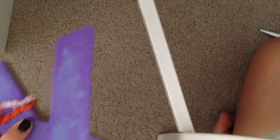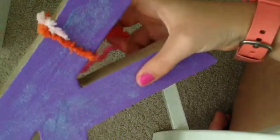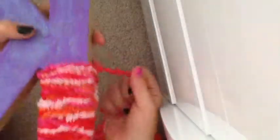The loose end will be tucked in later. Now you need to wrap the wool around the letter — it's a bit tricky. Wrap it around once, twice, and so on. Once you've gotten to a stopping point, you need to cut it — about this much — and then on the back, find one strand.